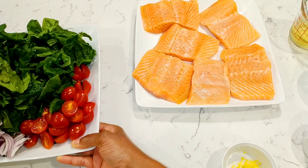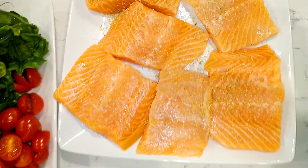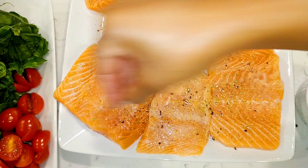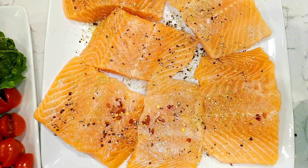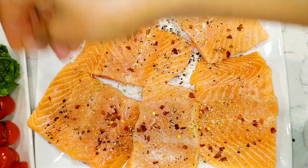Let's go ahead and season up the salmon on both sides with the garlic seasoning salt, the black pepper, and the chili flakes pepper. Like I usually mention to you guys, you can add any seasoning of your choice, you can add any dried herbs. But as you can see, I'm keeping this simple — this is my preference, but go ahead and do whatever you like.